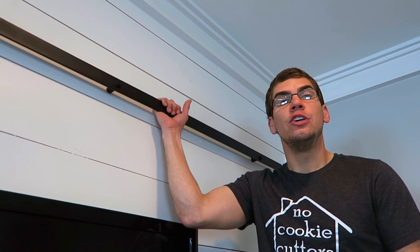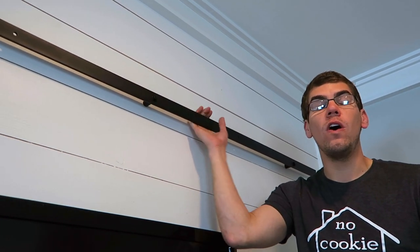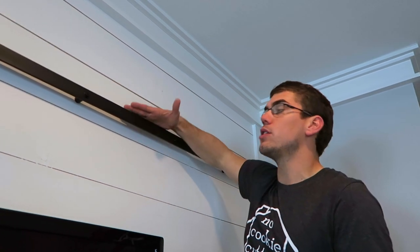One thing you'll want to remember when figuring out the height to put your bar onto your wall is that you need to measure the bottom of your door all the way to the bottom of the wheel, because the wheel will rest on top of this. Mine was 82 inches so I gave it an extra 2 inches making it 84 inches, so there was plenty of clearance for any baseboards or molding.